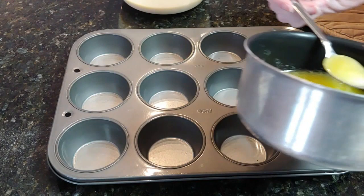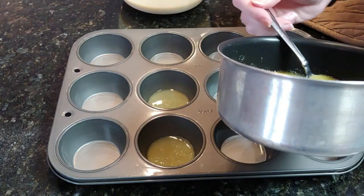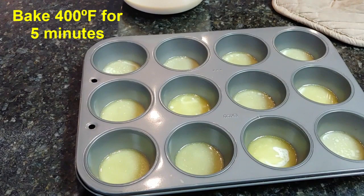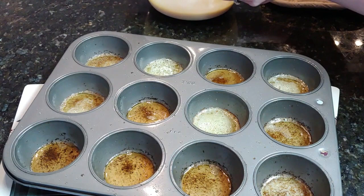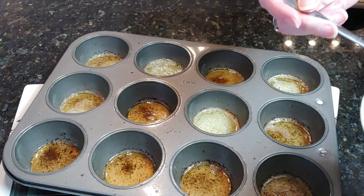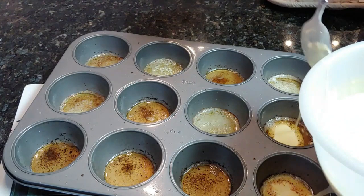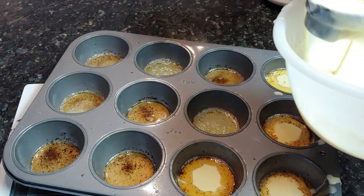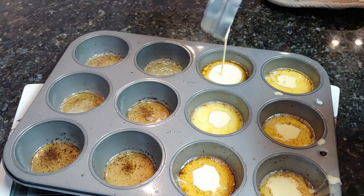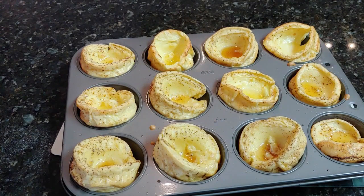Next, take your oil, animal fat, or butter, and put a full spoonful into each pan, and put in the oven for about five minutes. After five minutes in the oven, pull the pans out — now it's time to put your dough into the pans. Once you're done filling up your pans, put it in the oven for about ten minutes at 400 degrees. After ten minutes, the Yorkshire puddings have come out of the oven. And there's lunch.